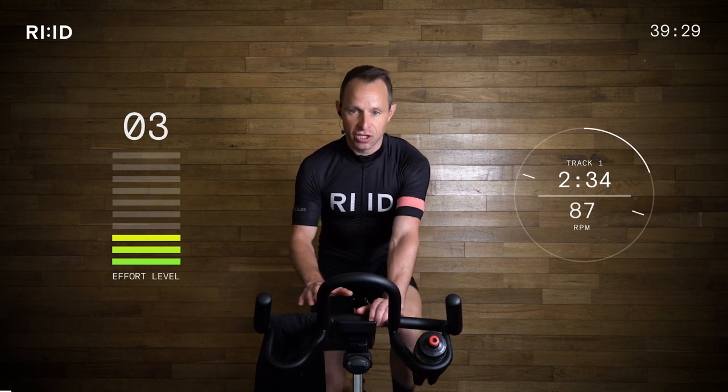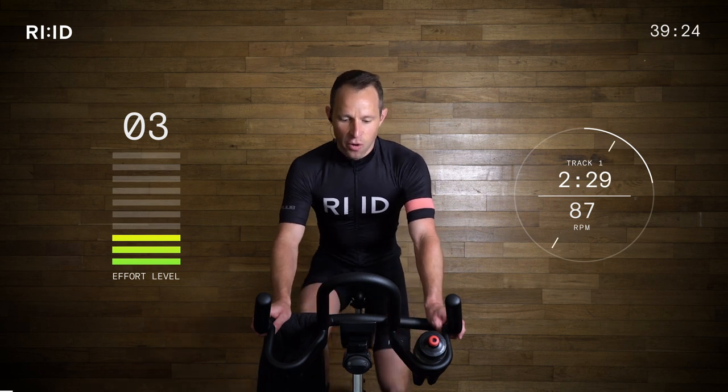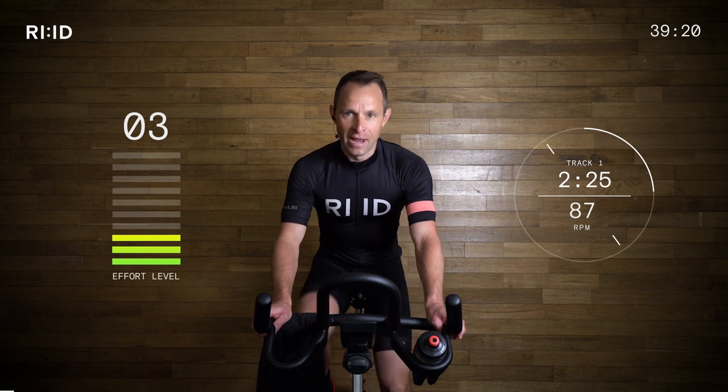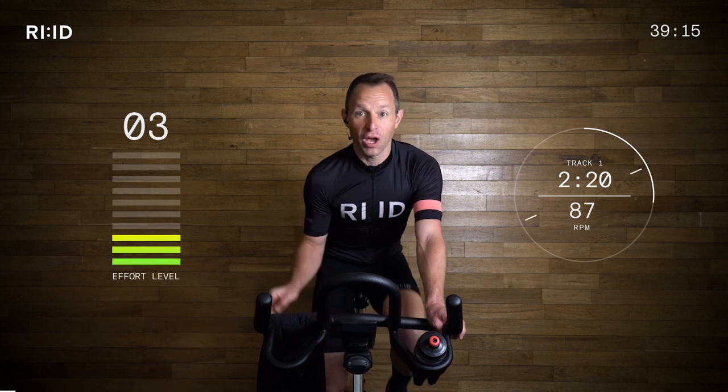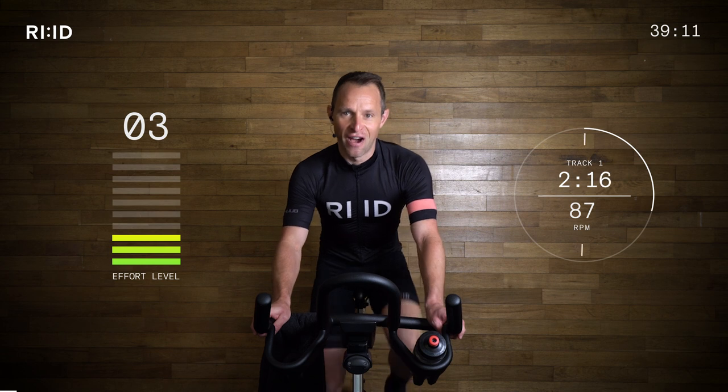Let's go back to hand position two. Let's find those legs and listen to that music. We're going to get 87 RPM — revolutions per minute for your cadence. Land your feet on the beat, and adjust that resistance to listen and find that music.